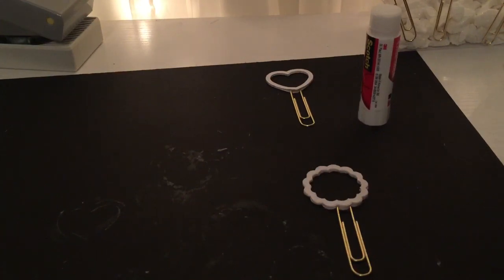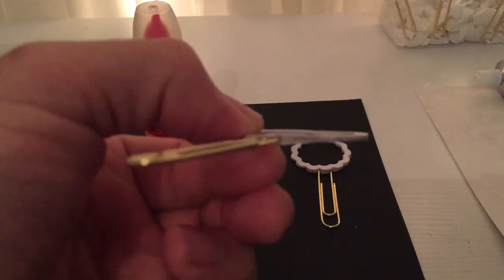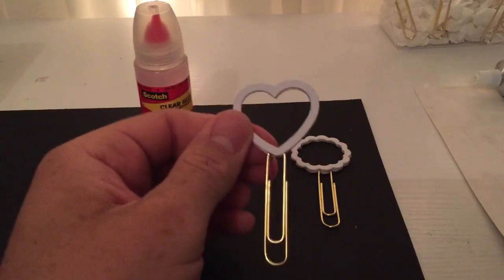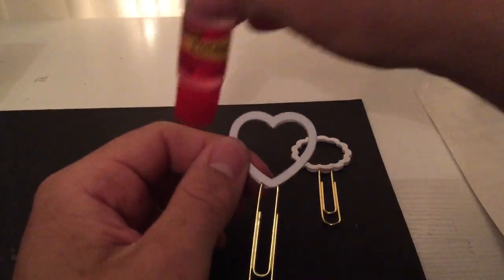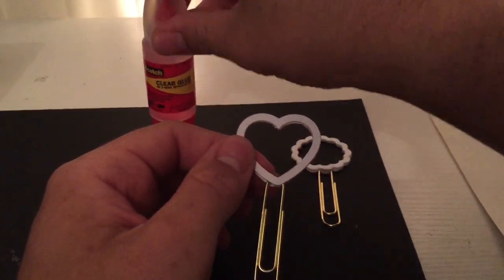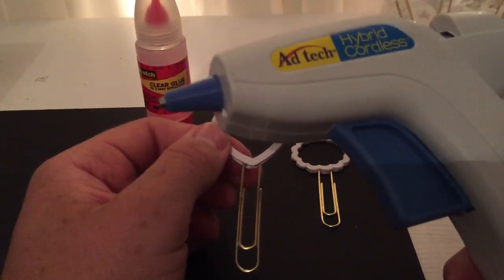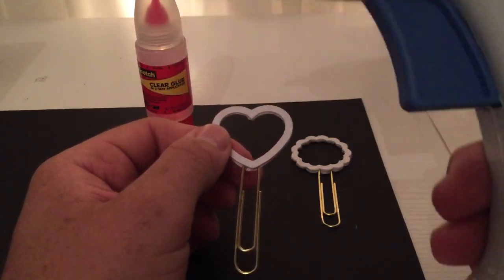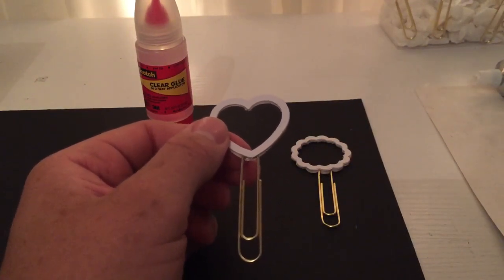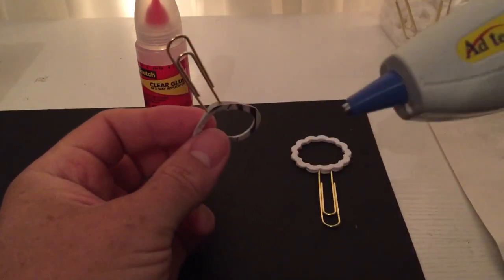Now that our clips have fully dried, as you can see on the bottom there is a gap between the clip and the layers, so we need to seal that. We want to prevent the glitter or sequins from falling out. To do that I'm going to use this Scotch clear glue, which I got at Walmart for $3.99. You can also use a glue gun — but please, if you use a glue gun, make sure you use a low-temp glue gun. It is very crucial — I do not want you to hurt yourself or burn yourself.